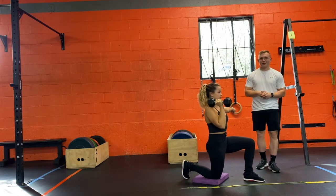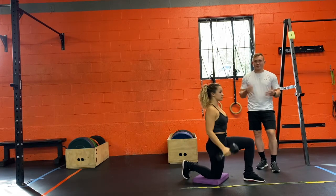So that's how we do our half kneeling dumbbell single arm shoulder press. Let's get after it.